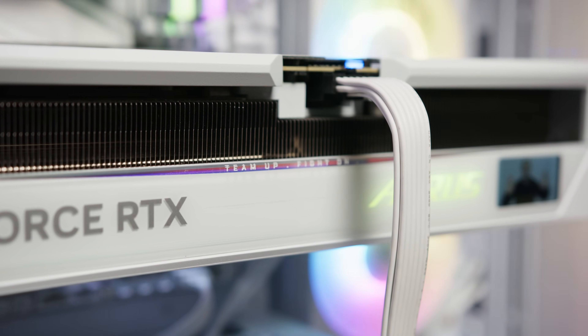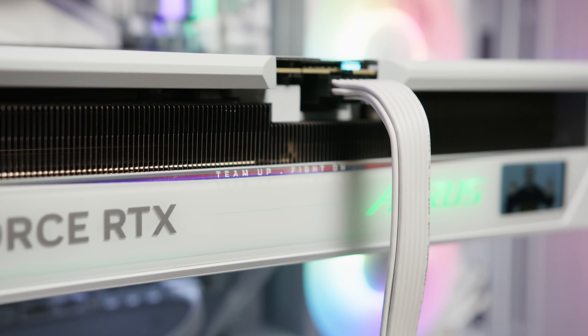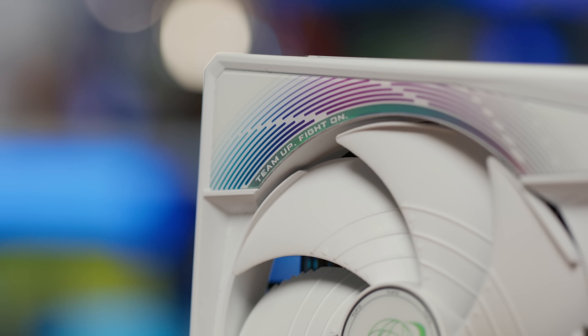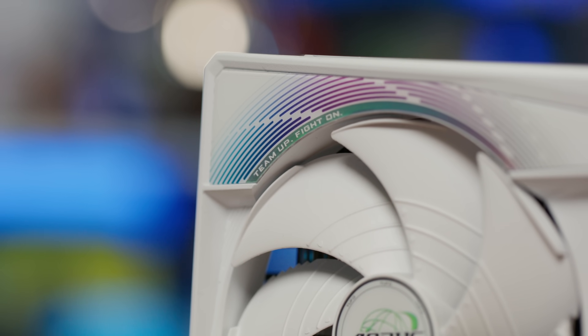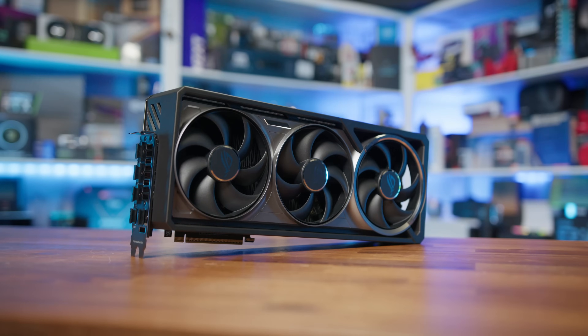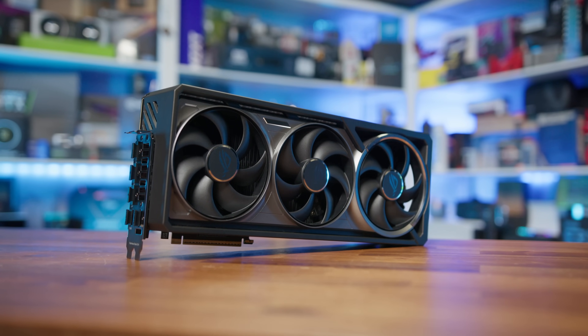When it comes to power, Gigabyte sticks with a 12-volt 2x6 connector rated for 600 watts, though the 5090 GPU is rated at 575 watts. It's going to be interesting to see how much the Gigabyte Aorus card uses, as the FE managed to hover around 550 watts during our tests, though the Astral was closer to the 575 mark. As always, a big factor in any GPU purchase is going to be price. The RTX 5090 already sits at the ultra-premium tier, and custom models like this don't come cheap — expect this to cost anywhere from 10% to 20% more than the FE model, depending on availability.